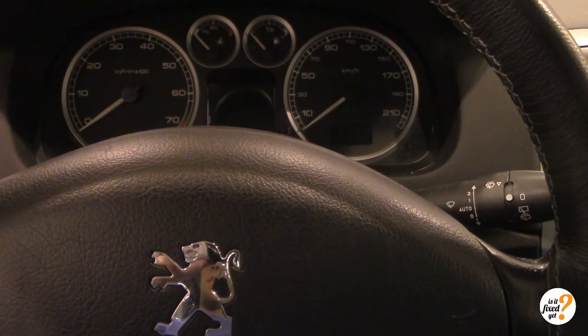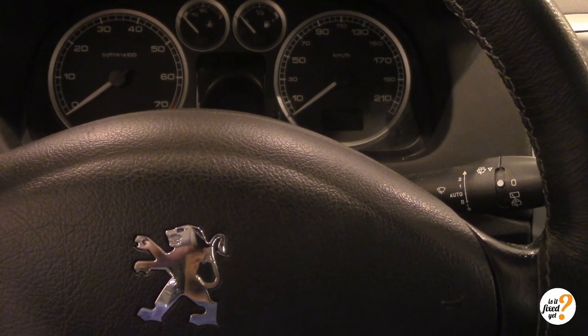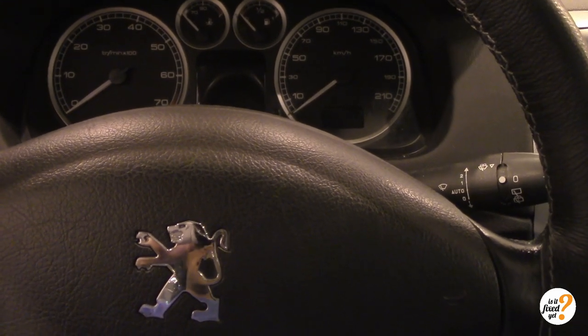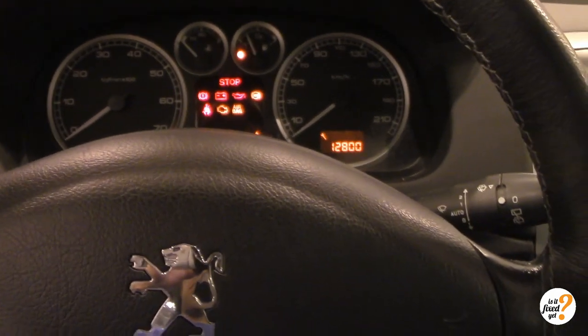Hi guys, this is a Peugeot 307SW from 2005 and today we're going to talk about the ABS. There's a common problem with the ABS on this car model and I'll show you how it looks like.